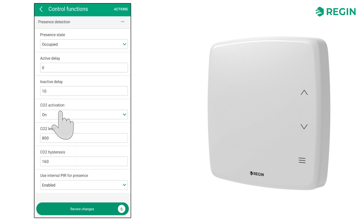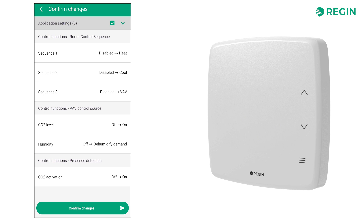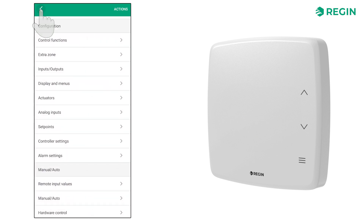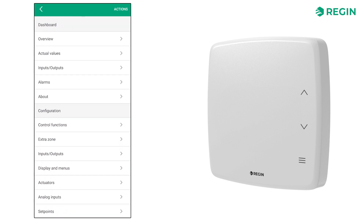Note, however, that no changes have yet been loaded to the controller. Tap Review changes to first see an overview of the settings that have been made, and then tap Confirm changes to save settings and load them to the connected controller. A green check mark tells us that the settings have been loaded, and we can go back to the actual values page to see that the selected sequences are now running.